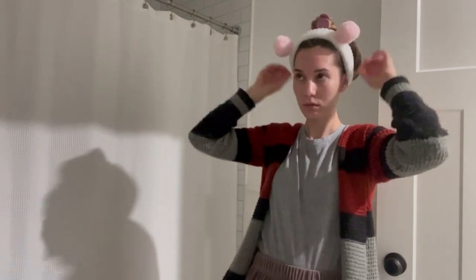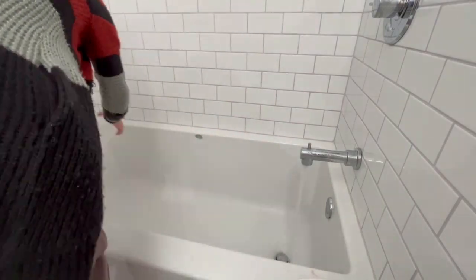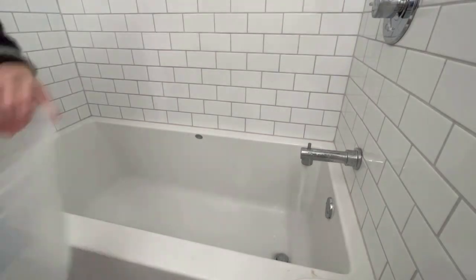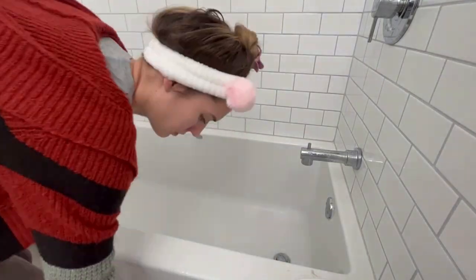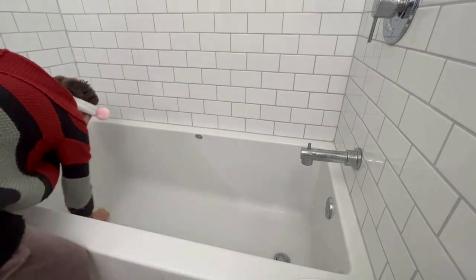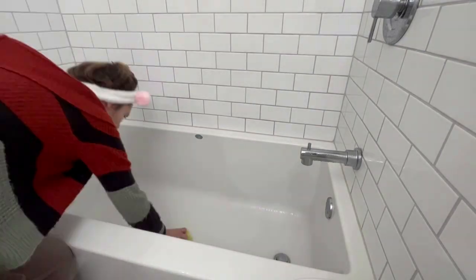To clean the tub I'm using some dish soap since it wasn't that dirty, along with a bathroom cleaner spray. I just wanted to keep it simple and do enough to sanitize the bath and scrub it down to get off all the soap scum. Taking a bath lowers my blood pressure and makes me feel so relaxed — it is one of my favorite things to do to de-stress and unwind.